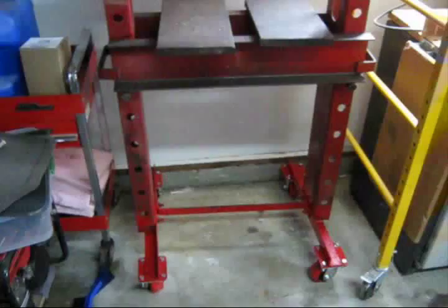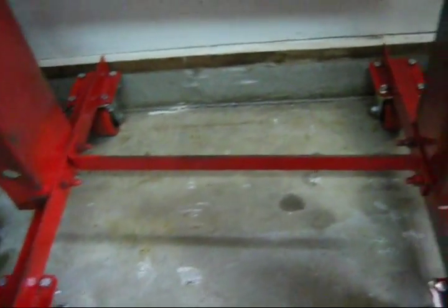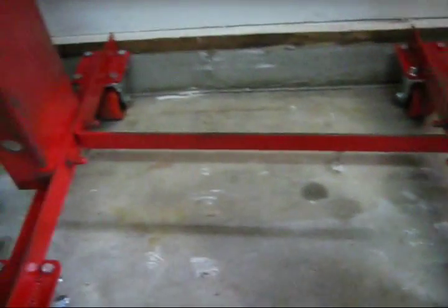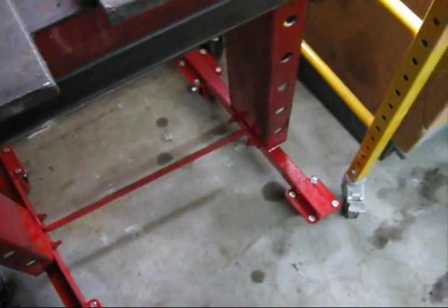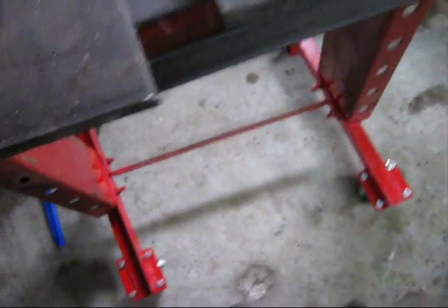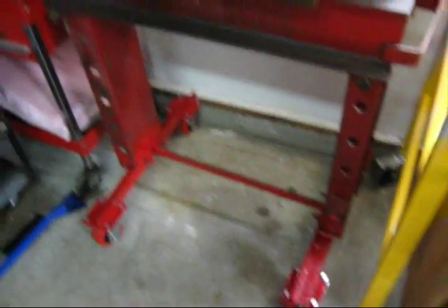That is all for now. I'll show this in a future video. Here's the finished product — I got all the wheels bolted on to the plates that I welded on, and I'll paint it up. It moves real nicely. Bye.